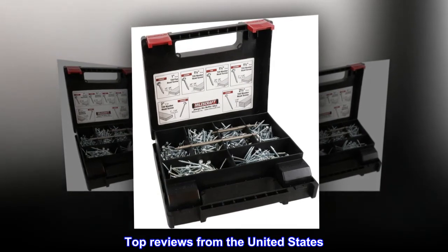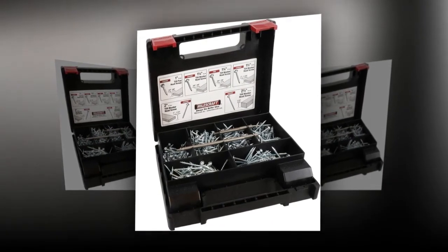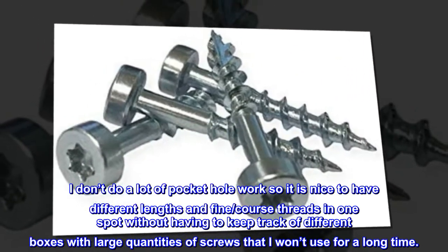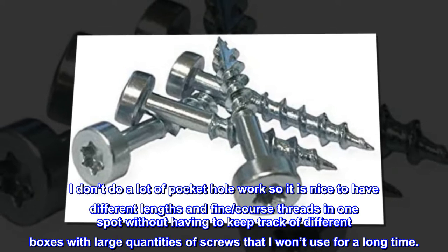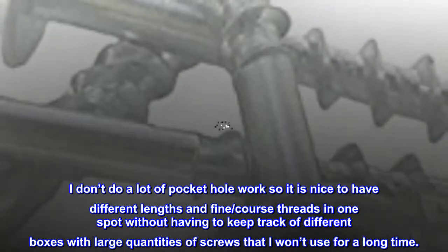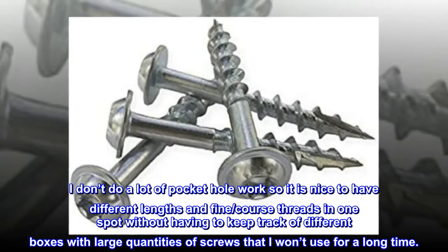Top Reviews from the United States. Nice variety and good quantity. I don't do a lot of pocket hole work, so it is nice to have different lengths and fine and coarse threads in one spot without having to keep track of different boxes with large quantities of screws that I won't use for a long time.